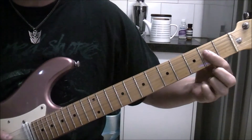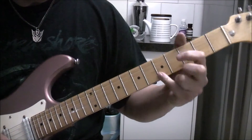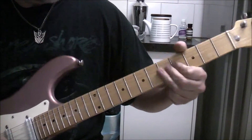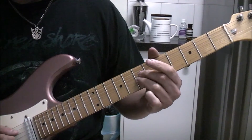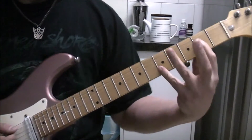I'm just doing an A power chord here, with pinky at the... ringing out those. I'm just doing a bit of a kiss thing here. You can either do two strings or three. Back to the A.